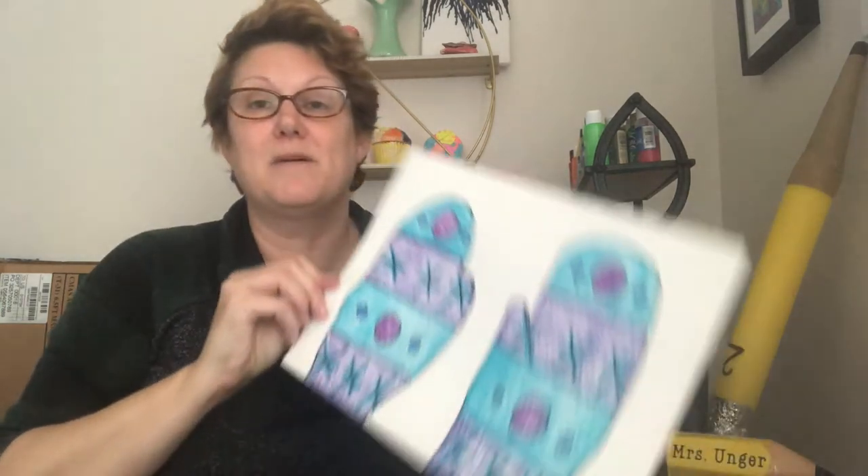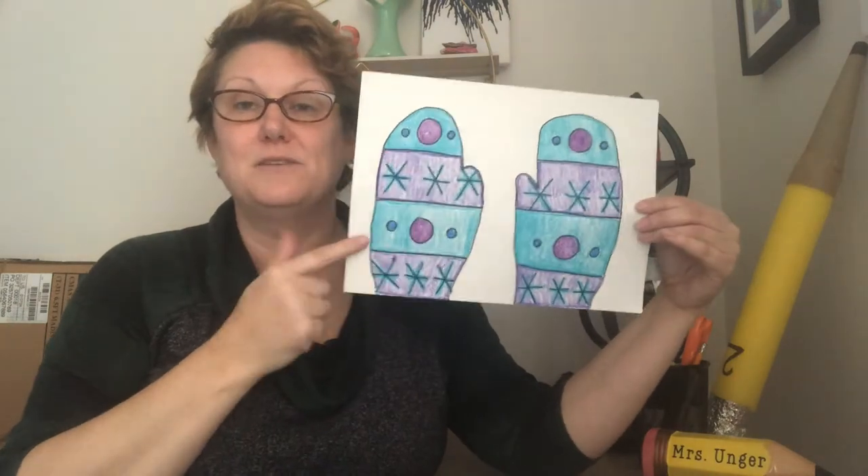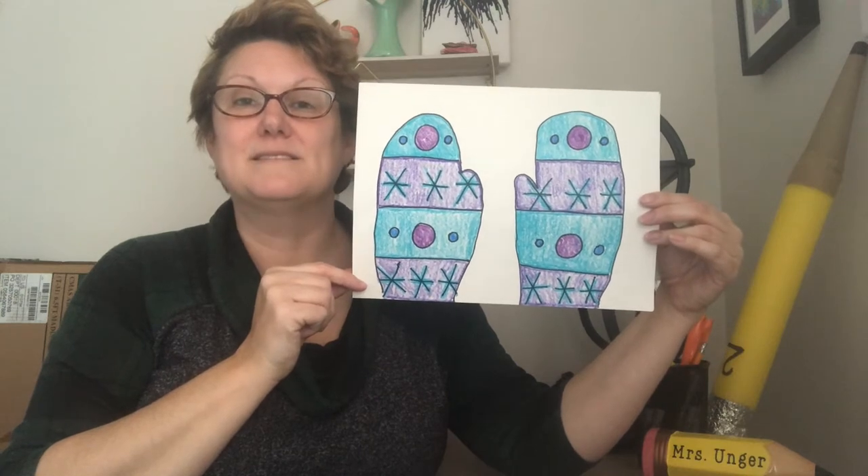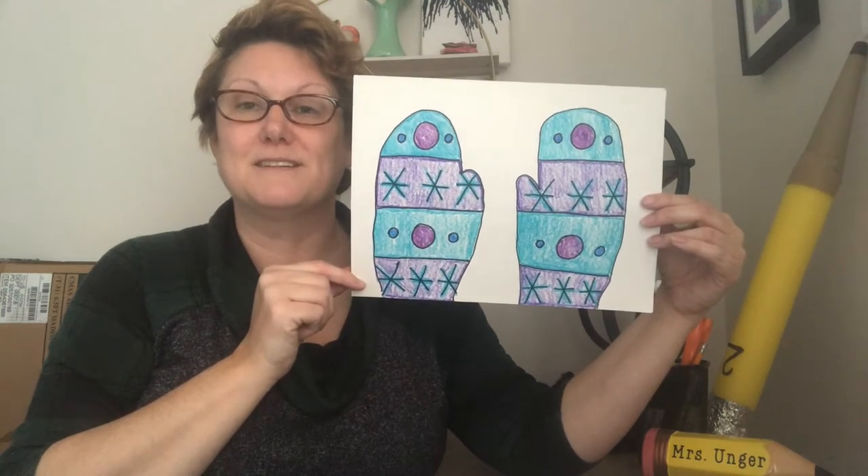Hello artists. Today in art we're going to be learning about what a pattern is and how we can make patterns that repeat. This is an example of what we're going to do today. Do you know what these are called? Mittens. You're right. We're going to be working on making some mittens together in just a little bit.